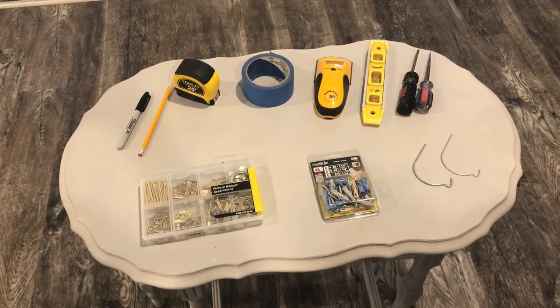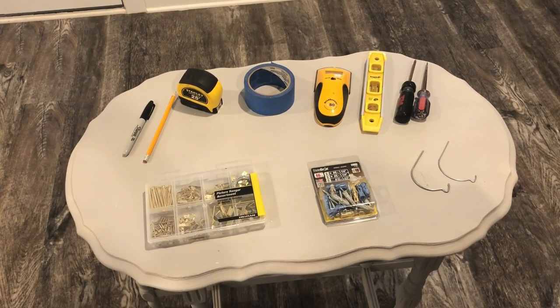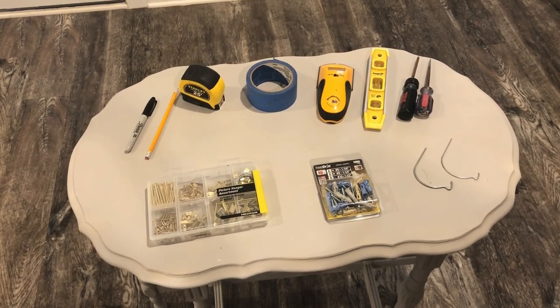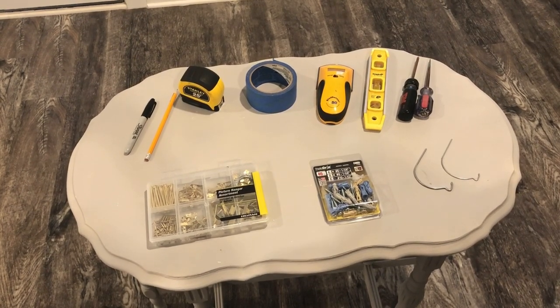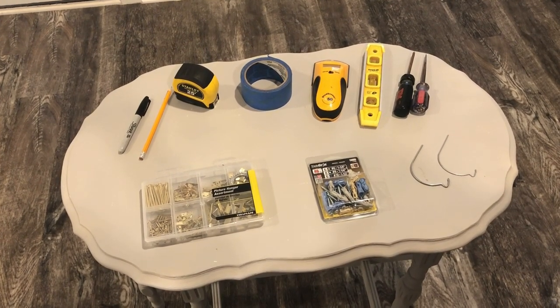What we'll need today for hanging a picture with two mounts on it are a sharpie, a pencil, a measuring tape, a roll of blue painters tape, a stud finder, and a level.